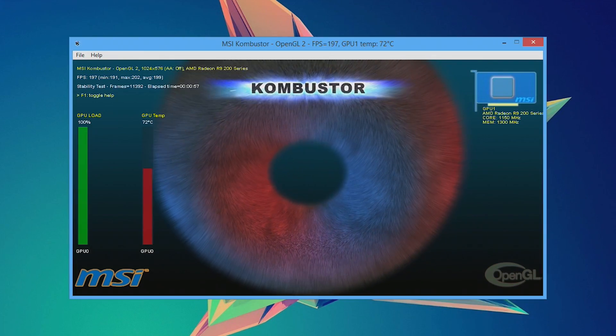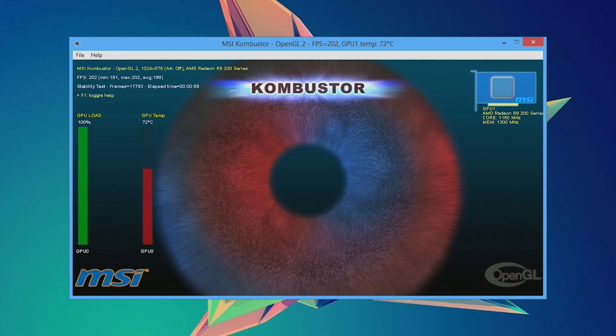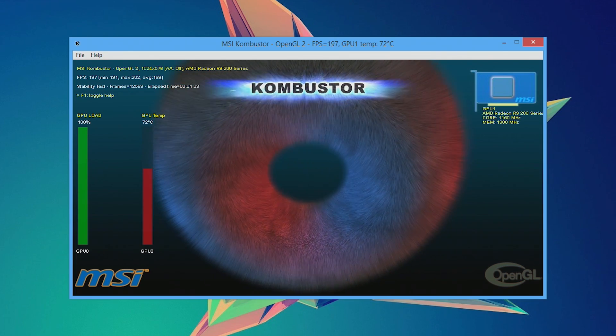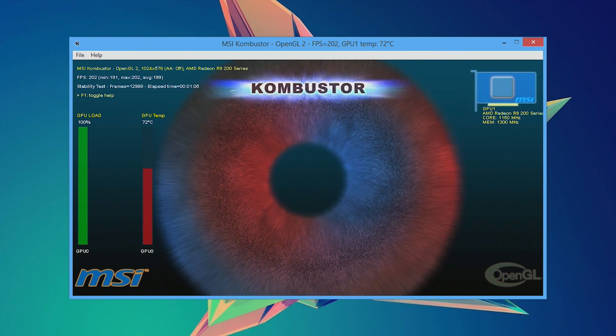Once you're ready to begin it's best to start slowly. Bump up your power and core clock slightly and then give it a try. While testing in actual games is always important, while we're working out settings, Combustor is a great tool that comes with Afterburner. Load up the GPU burn-in test and let it run for 5 to 10 minutes.